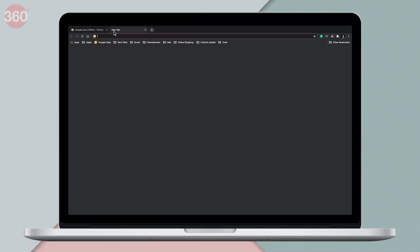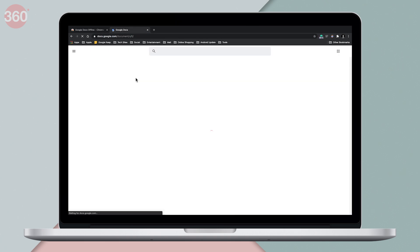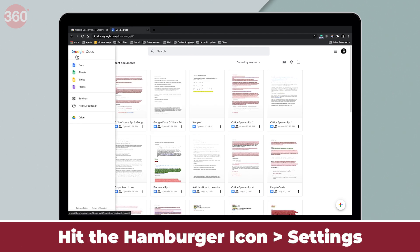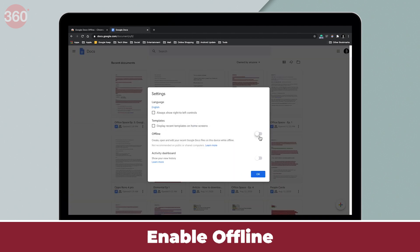After you've added the extension, open Google Docs in a new tab. Once it is loaded, from the main page hit the hamburger icon, then go to Settings, and enable Offline.